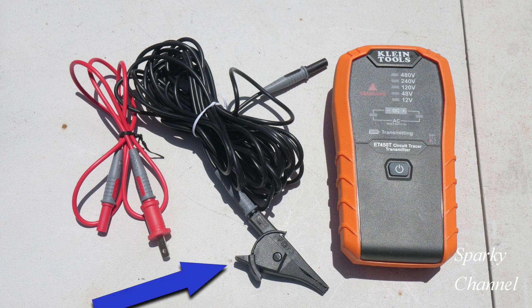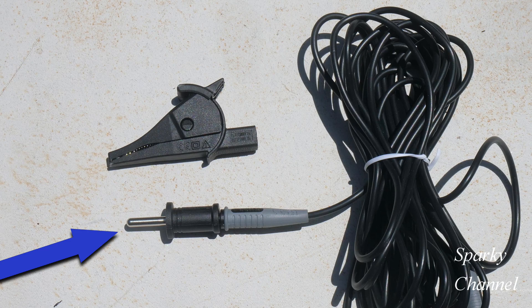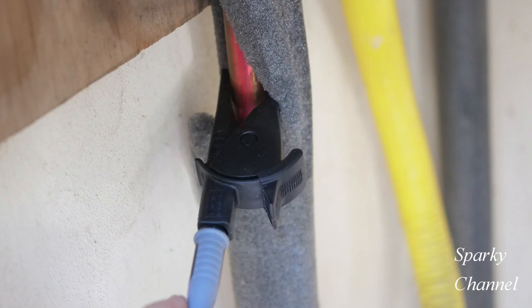I'm going to put the alligator clip accessory on the other end of the grounding cable and hook it to a cold water pipe to ground the tracer. The kit also gives you a grounding plug you can use to plug into the ground of a different circuit, but if you're protected by GFCI, that's going to blow your GFCI. So hooking with an alligator clip to a cold water pipe has been working great for me.